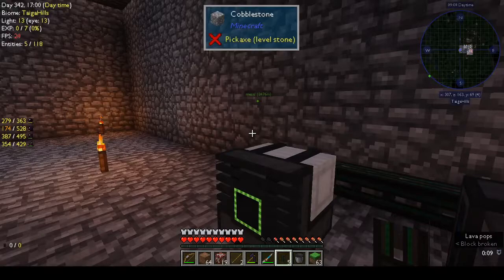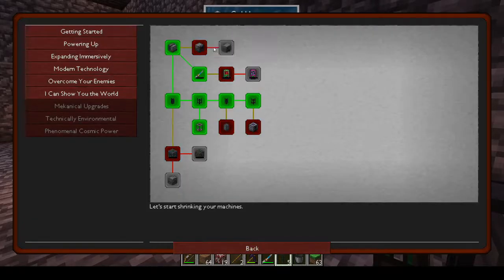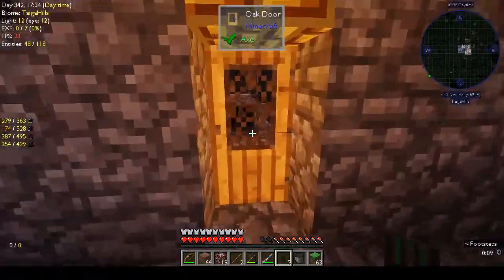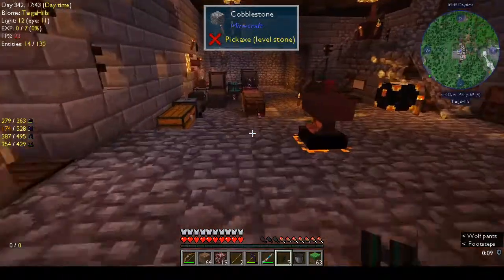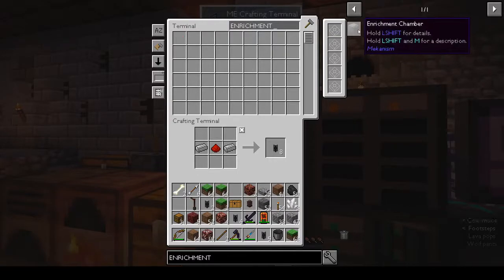There's nothing in the guide itself that says anything about producing power, because it says you make the enrichment chamber. What I'm going to do is make these machines and then we'll see how to hook it up, rather than wasting time saying I don't know what's going on. Let's make the other things — hopefully I have what I need. Enrichment chamber — what are we missing? Steel casing. We can make that. We've got the enrichment chamber.